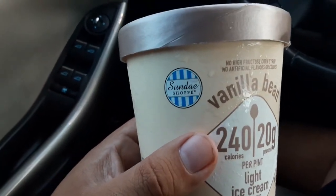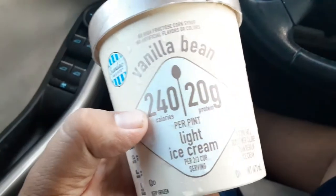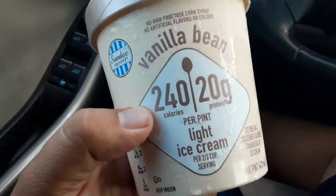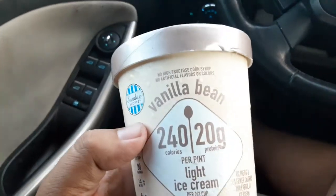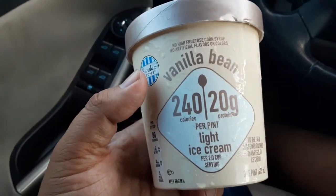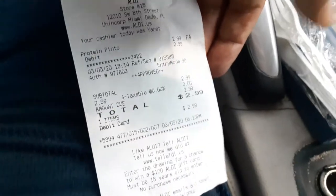Yeah, I'm pretty sure that's it. That's weird — usually the name of the company is big as hell on the item. Apparently they take pride in their product and they don't care. They must be from Italy, and this must be good. It was three bucks. They're like, our product is so good we don't care if our name even gets out there.